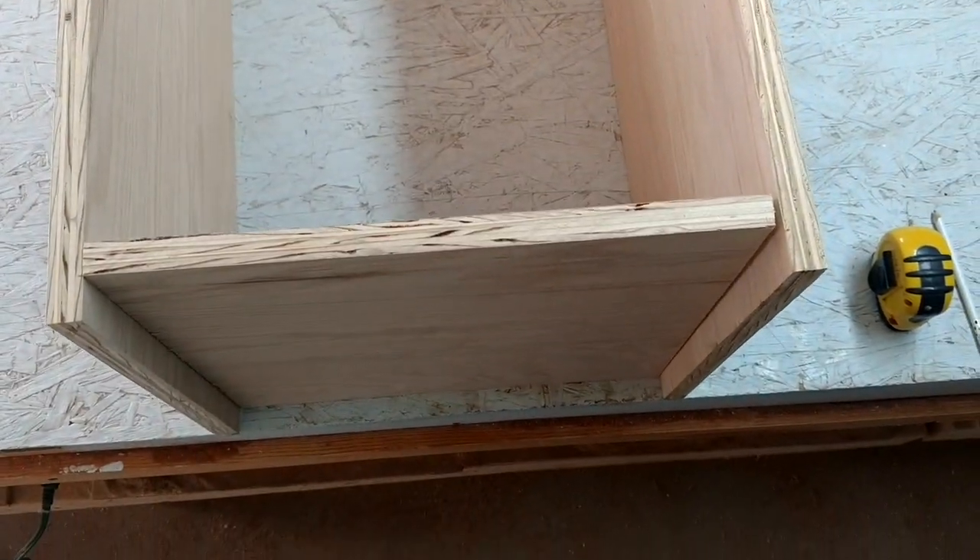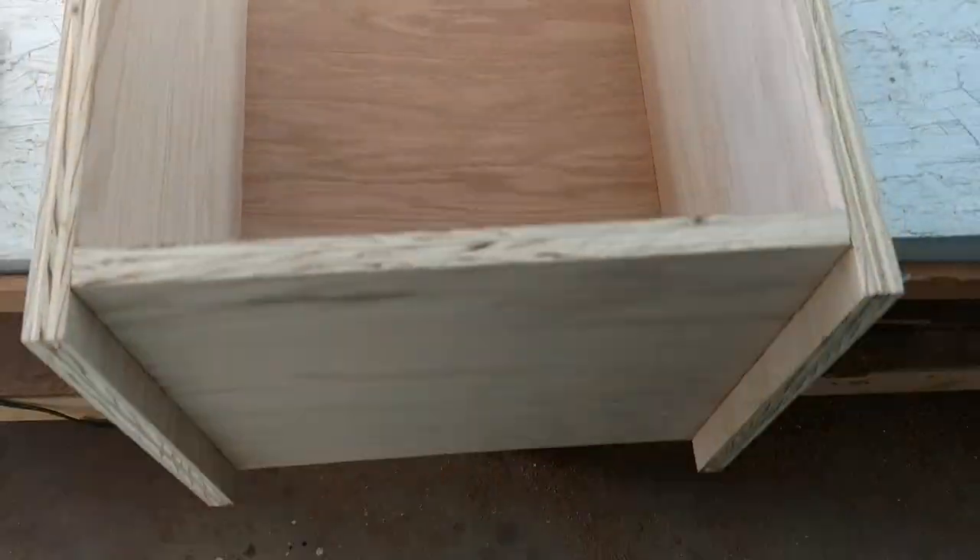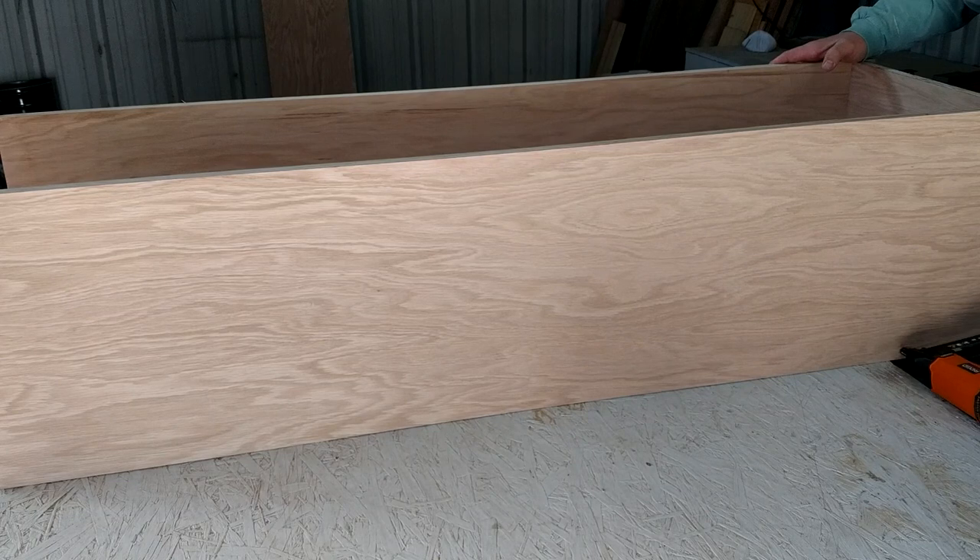Here I am putting it together. The bottom is glued and nailed. Put the back in there, then nailed up the sides.